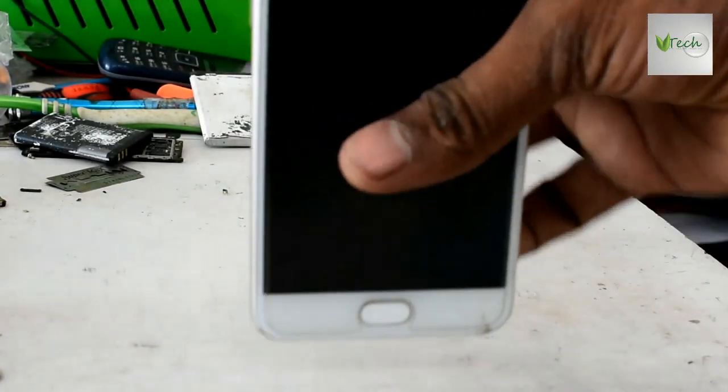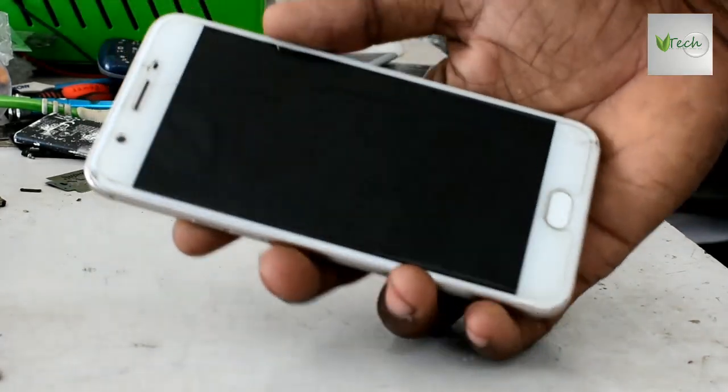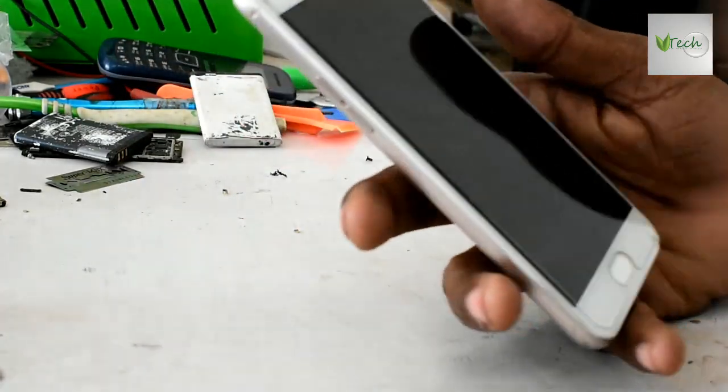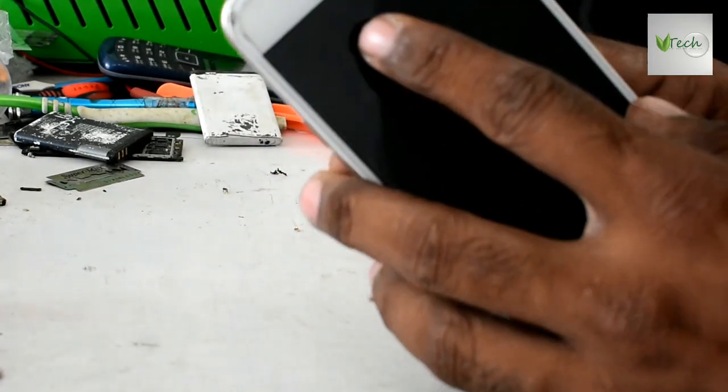This is OPPO A-57. This is not working — the volume is slow. How do we use this?